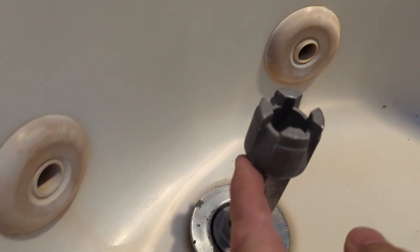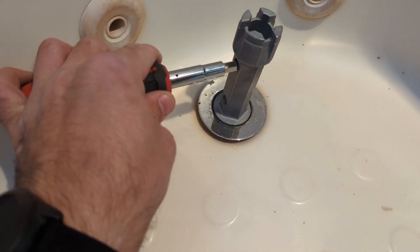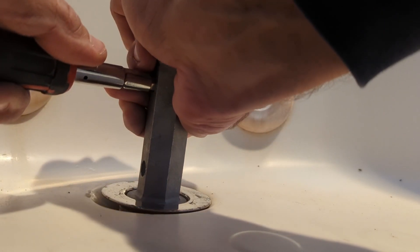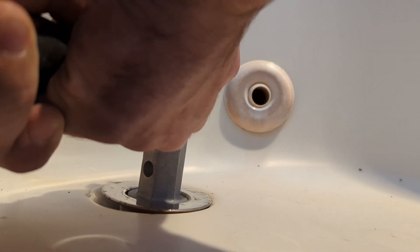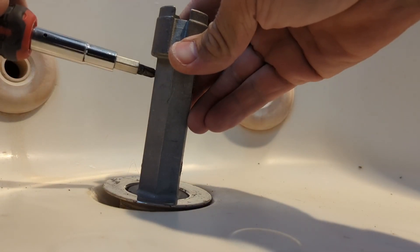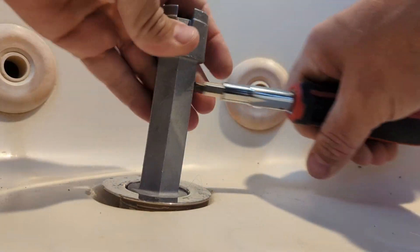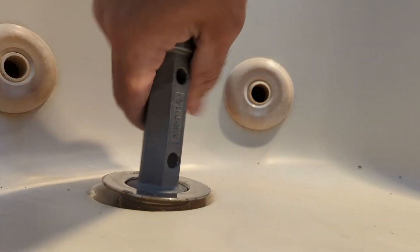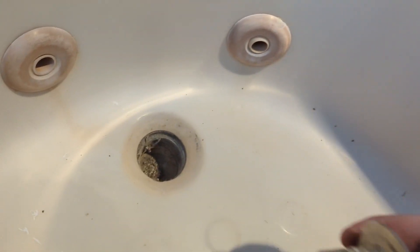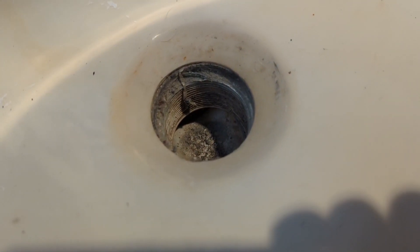We have a hole in here — you take your screwdriver or anything that's going to fit in here and start turning it counter-clockwise. Now let's remove it. It's time to inspect the thread — looks like everything is okay.